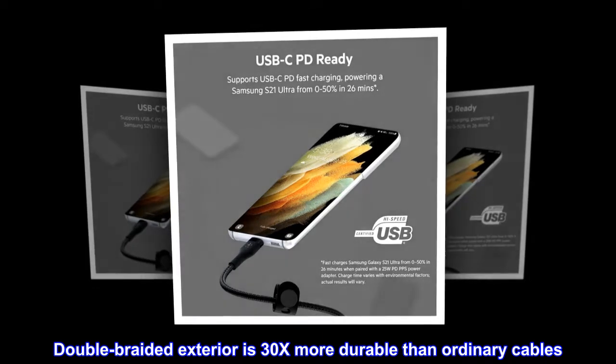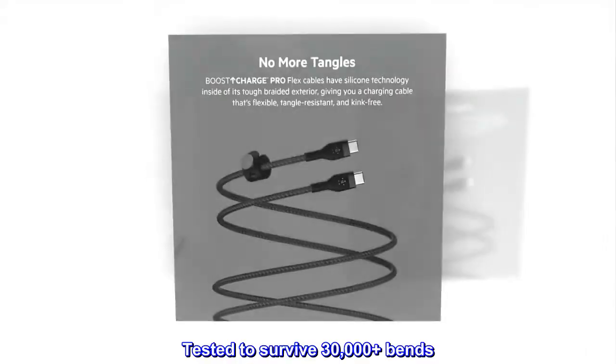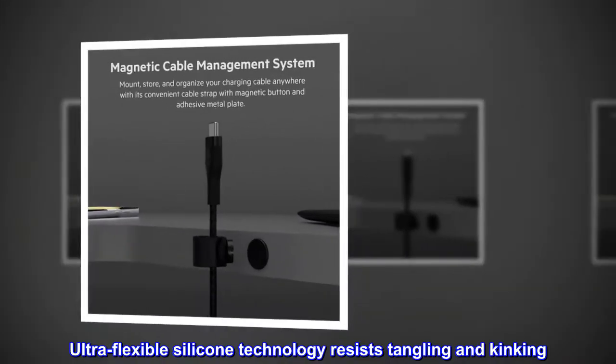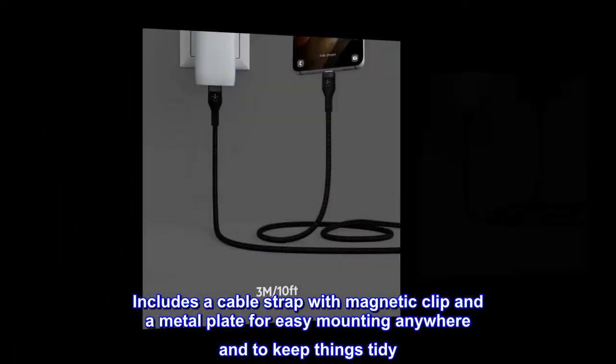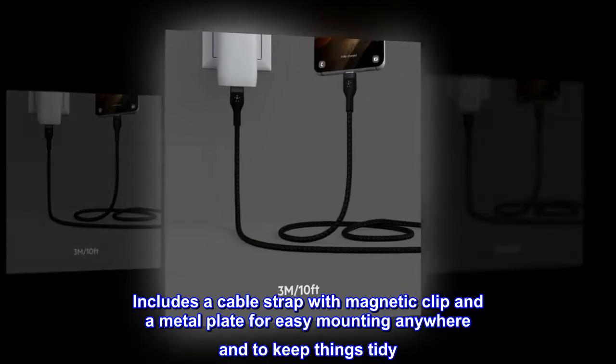Double-braided exterior is 30x more durable than ordinary cables. Tested to survive 30,000-plus bends. Ultra-flexible silicone technology resists tangling and kinking. Includes a cable strap with magnetic clip and a metal plate for easy mounting anywhere and to keep things tidy.